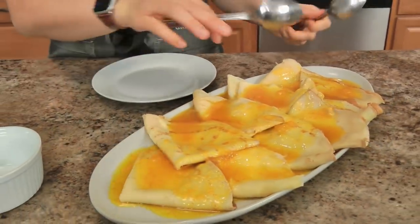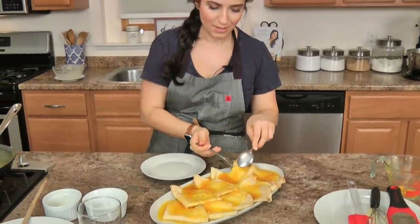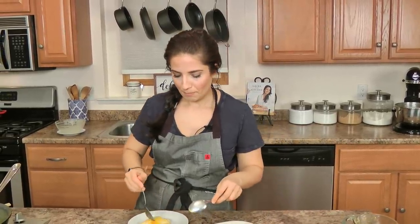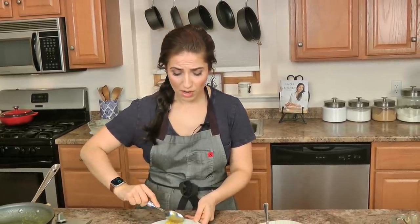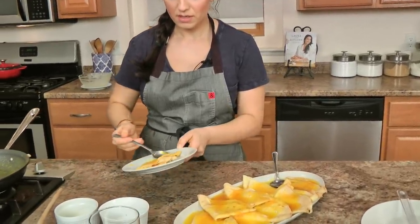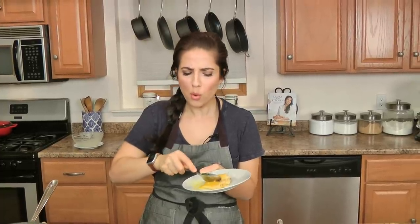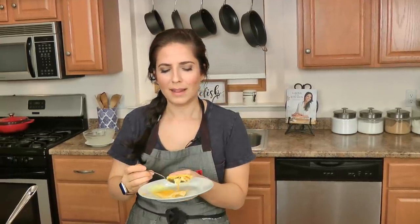When you serve this at your table, make sure you add some orange slices and serve it with a little bit of ice cream. I don't know if that's traditional or not, but that's how I like it. LauraInTheKitchen.com has the recipe ready for you. I hope you enjoyed spending time with me — make yourself a Crepe Suzette, I'll see you next time, bye-bye!